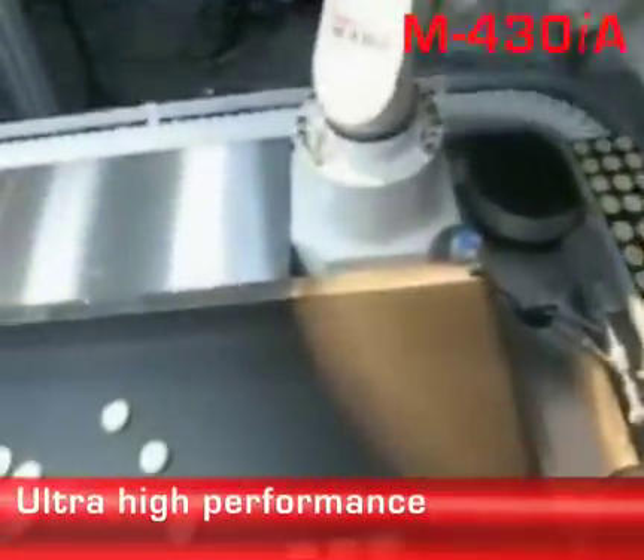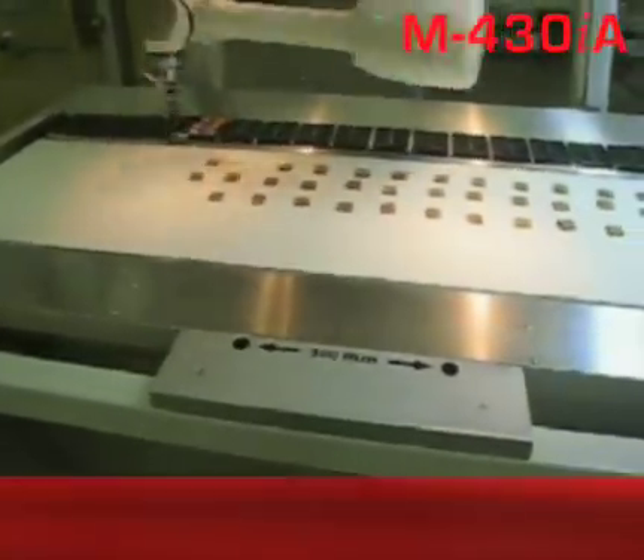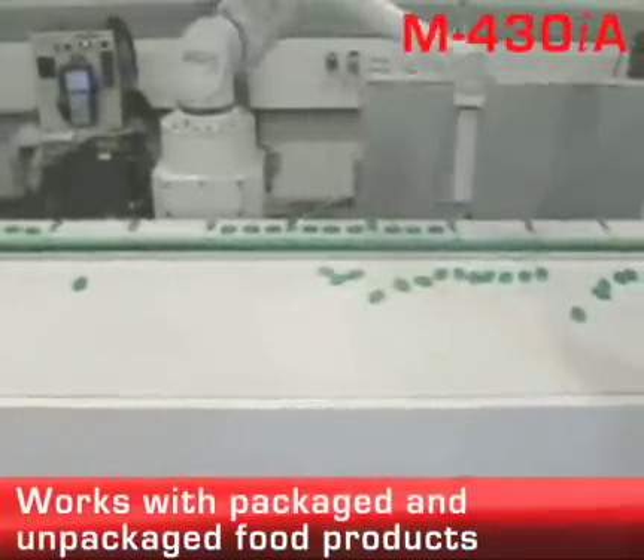The robot features best-in-class performance, offering a clean, sleek design and a hollow arm to protect cables and airlines from exposure. The M430IA is capable of handling packaged and unpackaged food products.